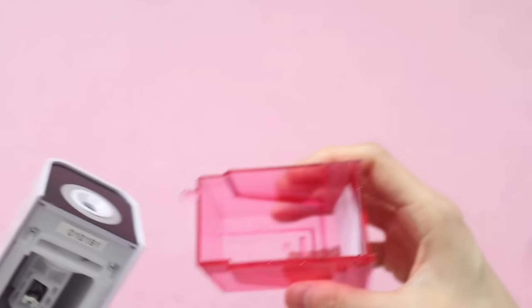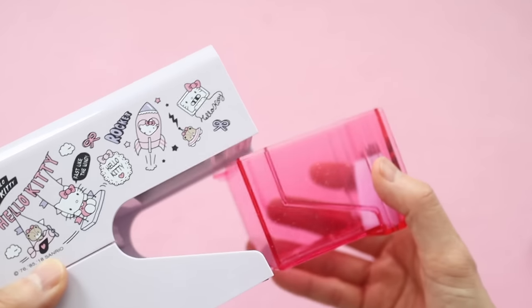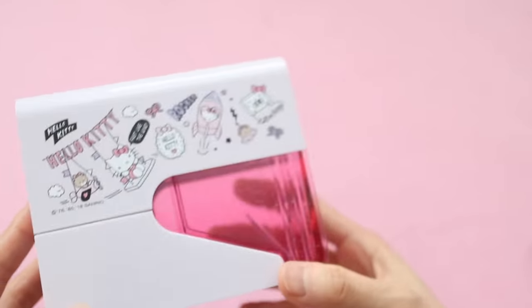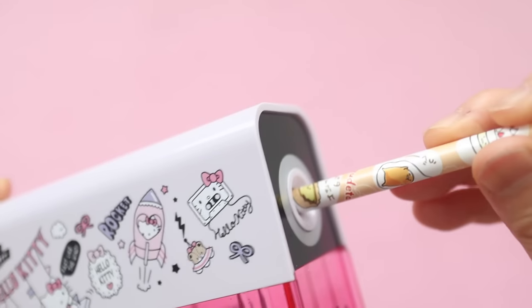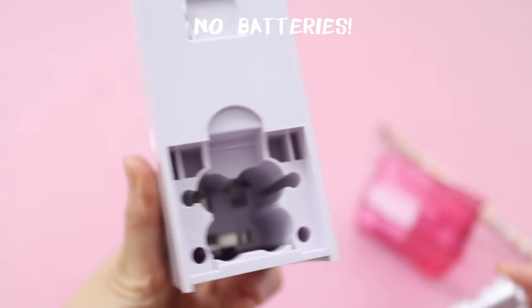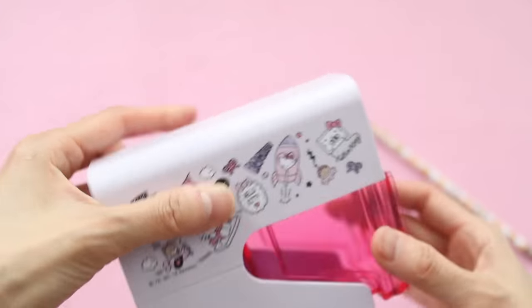I'm so happy to have one of these sharpeners because I've wanted one for a long time, but I put off buying one because I was afraid that my kids would put their finger into the pencil sharpener. My older daughter tried to do that when she was a toddler and she caught herself a little bit — and that was just with a regular pencil sharpener. I was really afraid to get an automatic one, but now they're both old enough not to do that.